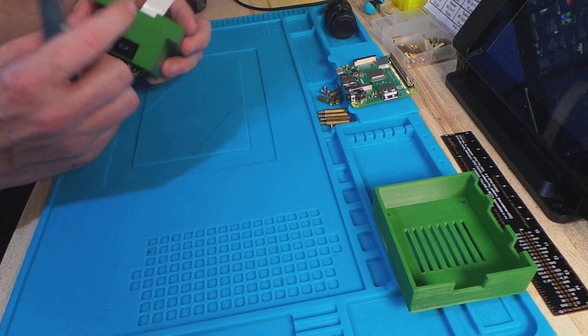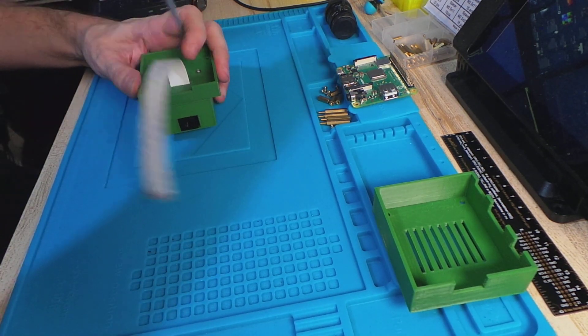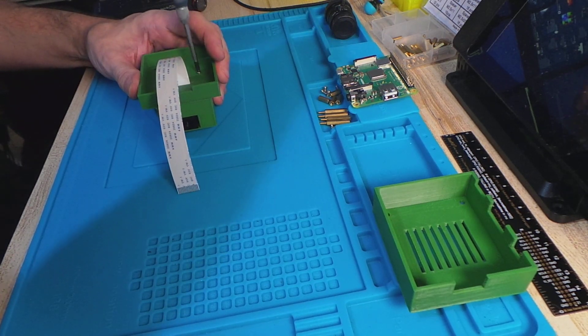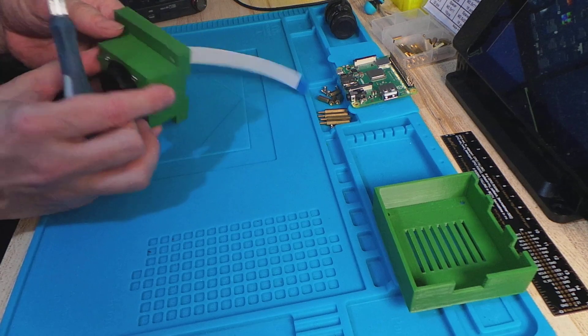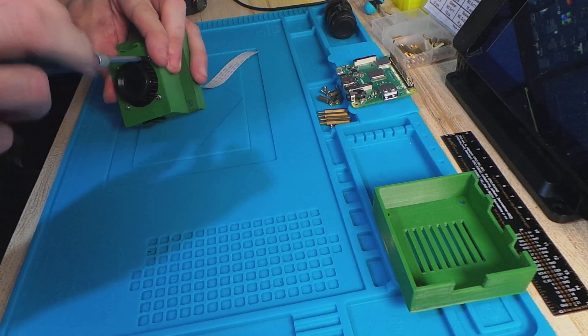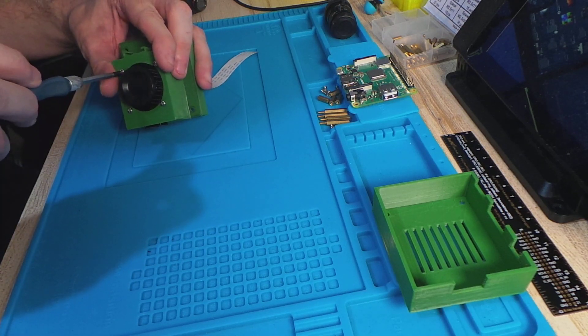Now this is actually nice and aligned, we can do this up tight. Don't over-tighten it — you don't want to break anything. And now we've got that part done, you can do these front ones up.